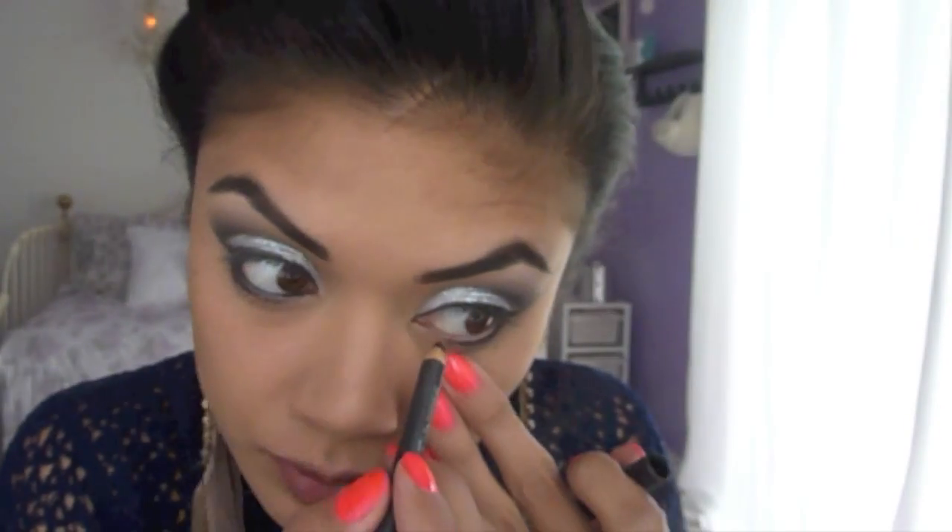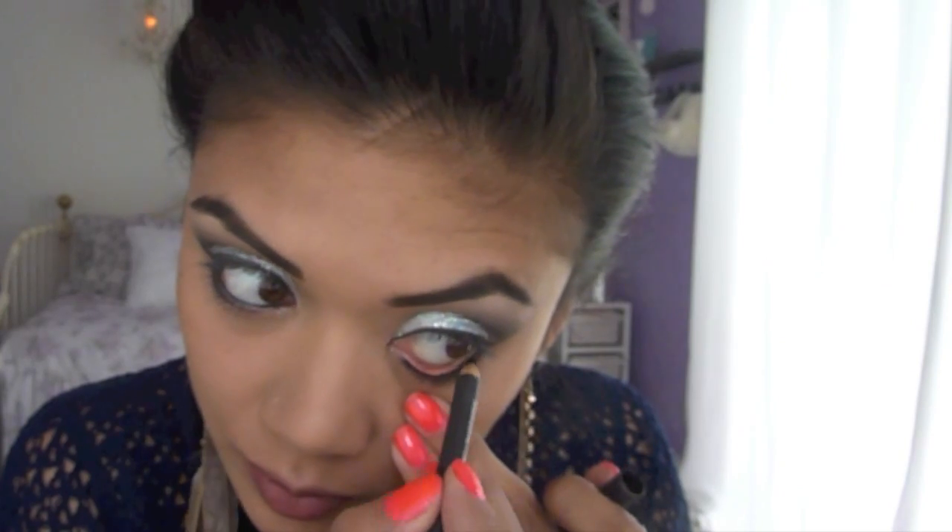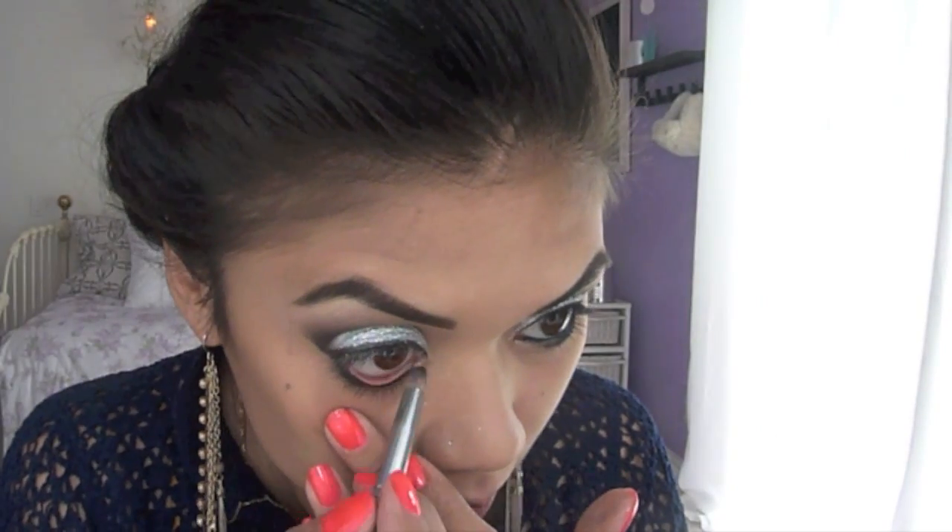Take Smolder Eyeliner from MAC and apply the eyeliner into your waterline. Now take a pencil brush and smoke out the liner right below your lower lash line.